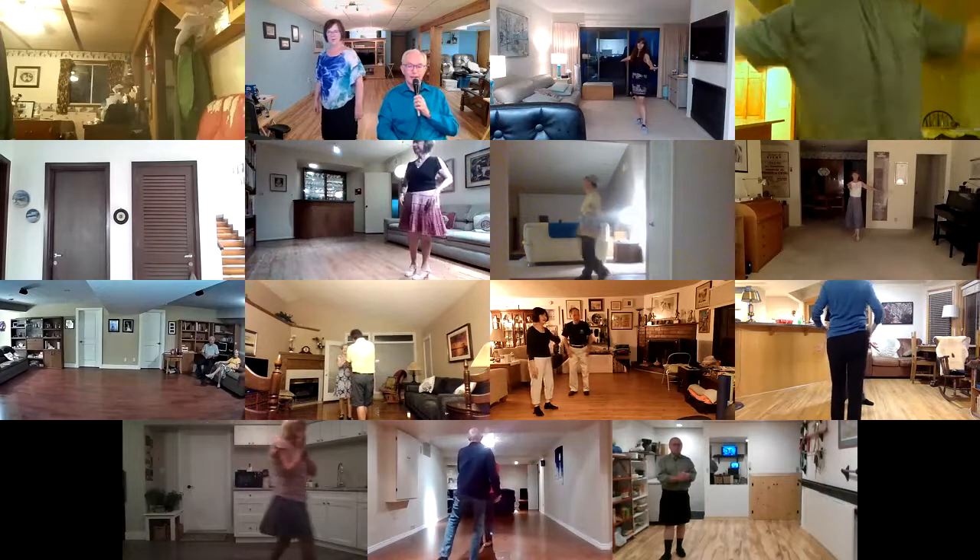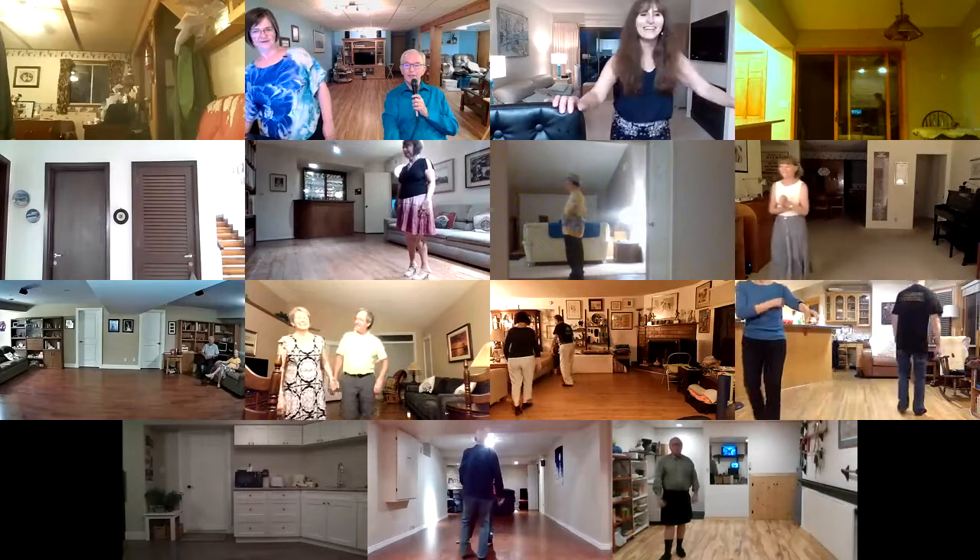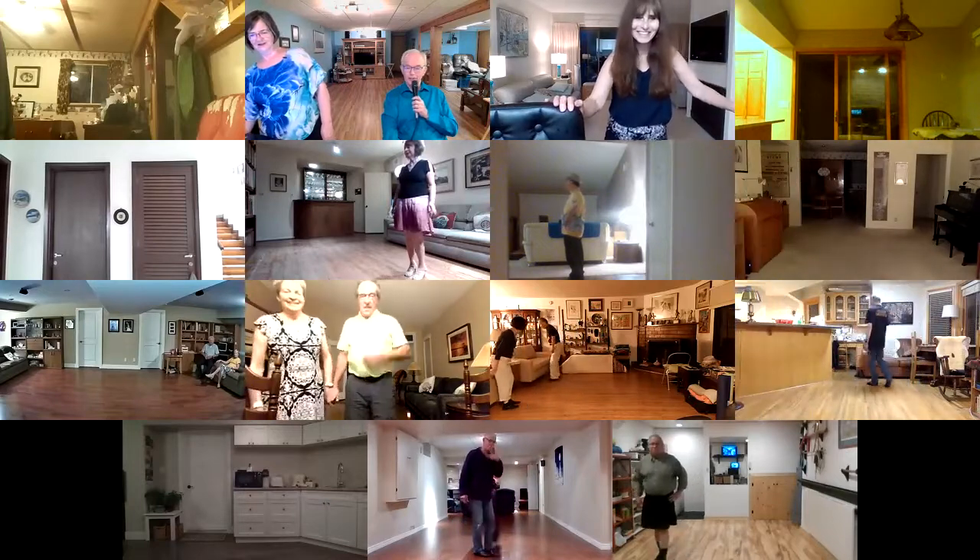Way to go, good dancing. Bottle up the West Coast. I like Sandy's little shoes. Very cool — she's got those dance socks.